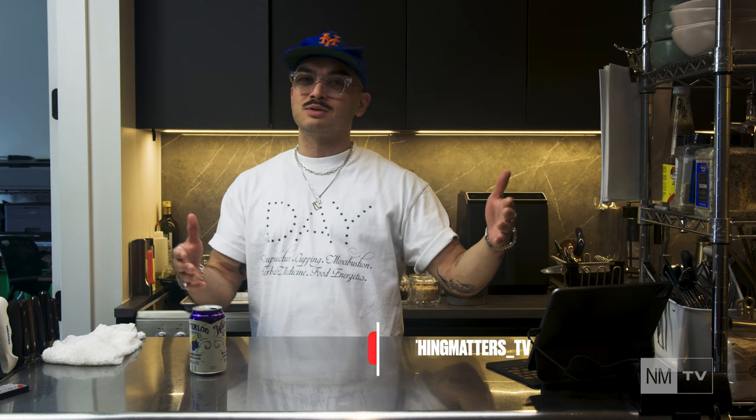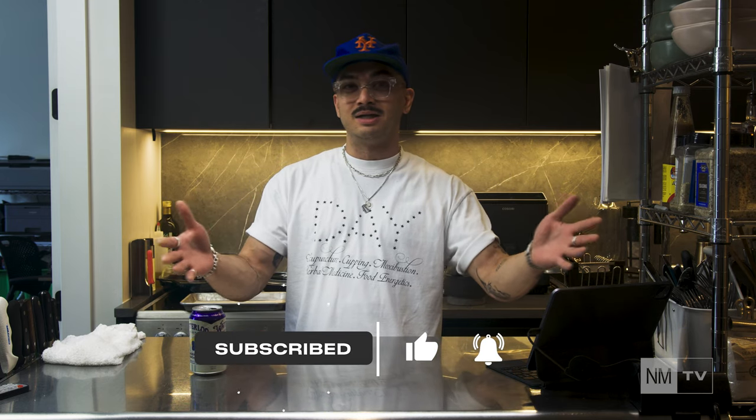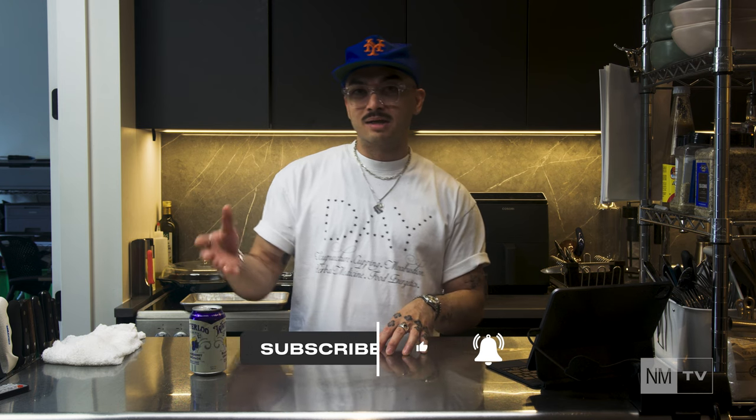But before we get started, as usual, I just want to ask you guys to like and subscribe if you find any value or entertainment in any of this. But yeah, let's get started.